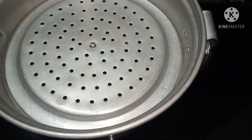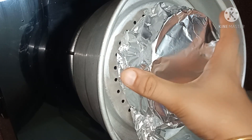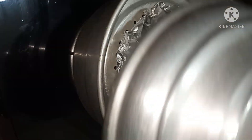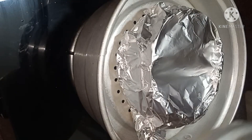We will steam the pudding for 15 minutes — first on high flame, then on medium flame.